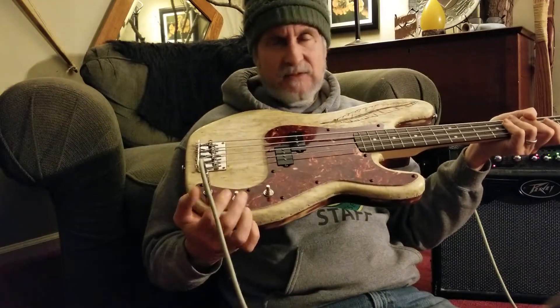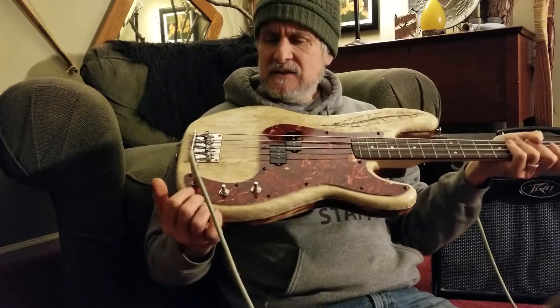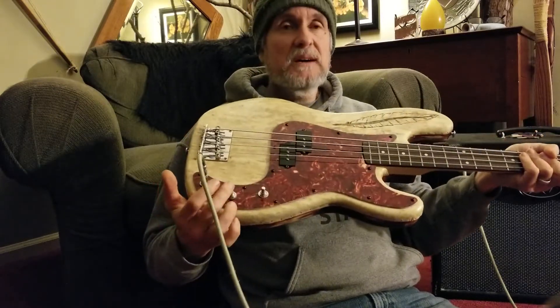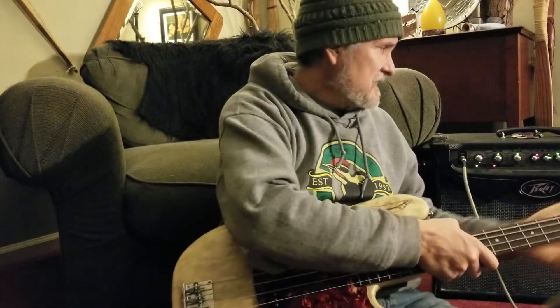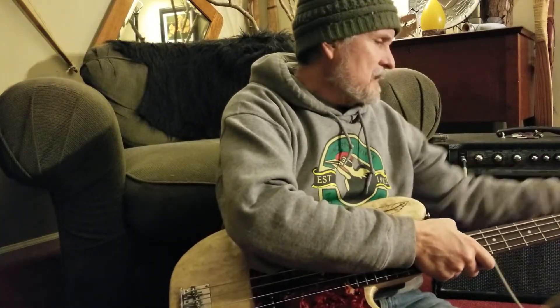Since it's deer rawhide back, what would be better than making deer antler knobs? And so that is the ending of the bass. For you bow people out there...